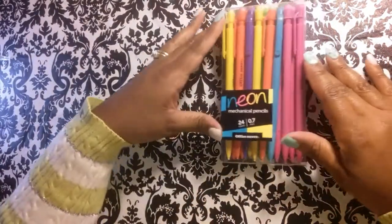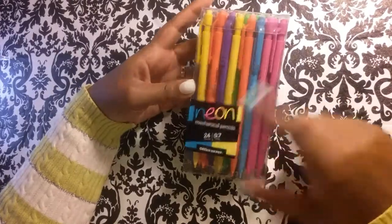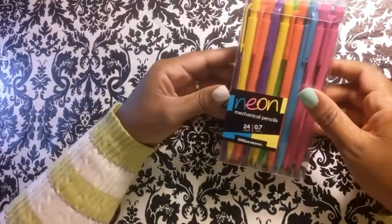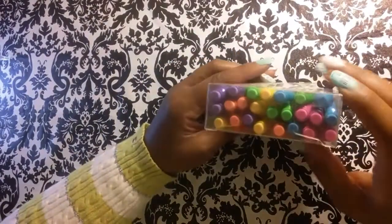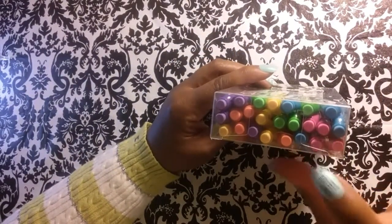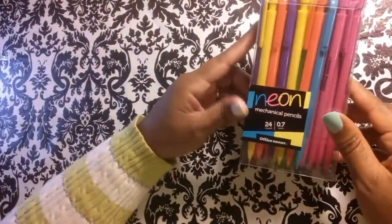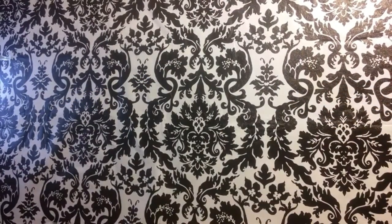Also got this on clearance — it was a dollar for 27 neon mechanical pencils. So there are some green, yellow, orange, purple, pink, and blue in here. So I got these — I thought that was cool to get these for a buck for 24.